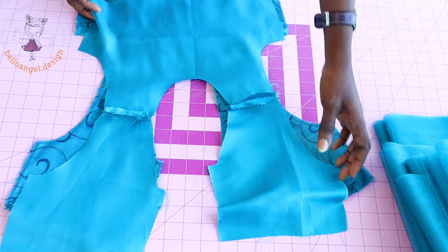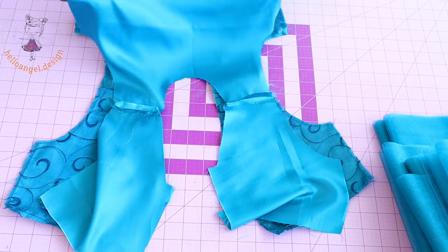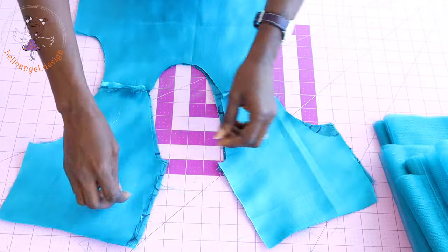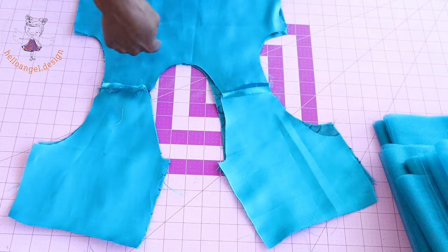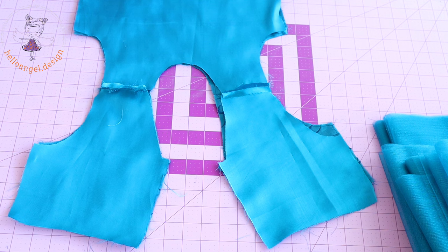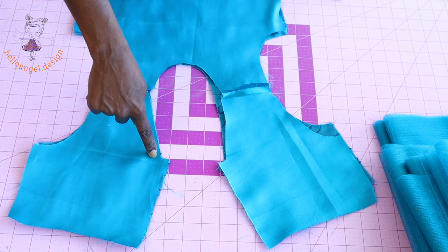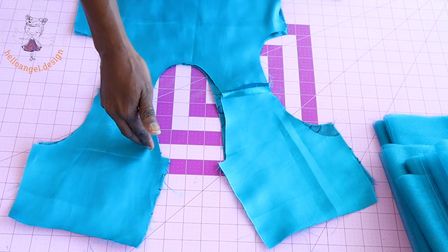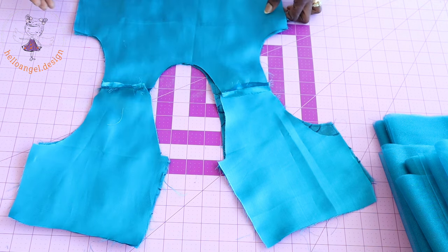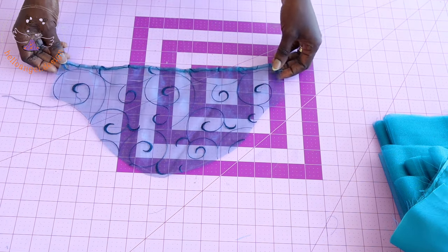The next thing we have to do is place our top dress pieces on top of each other — this is my lining and this is my main fabric. When putting them together make sure that both front fabrics are facing each other. We are going to stitch around the neckline. Before you start stitching, make sure to measure your zipper seam allowance — inside my zipper seam allowance is 1.5 centimeters. I start stitching from here and end on the other side. Once done, I snip around the neckline, push the seam towards the lining, and understitch the neckline. Then I press it on the ironing board.